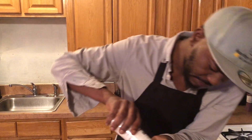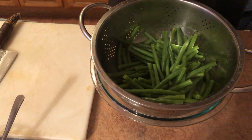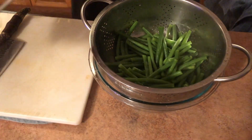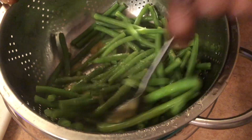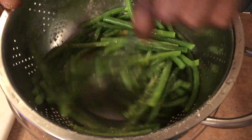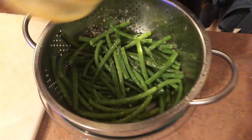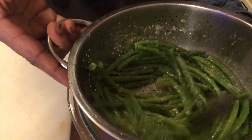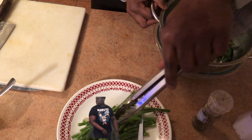Our string beans are ready. Let's go ahead and add crushed sea salt, crushed black pepper, and our special guest — our garlic butter — right in there. Look at that, going to mix that in real good. This is exactly what you need — oh yes, beautiful!